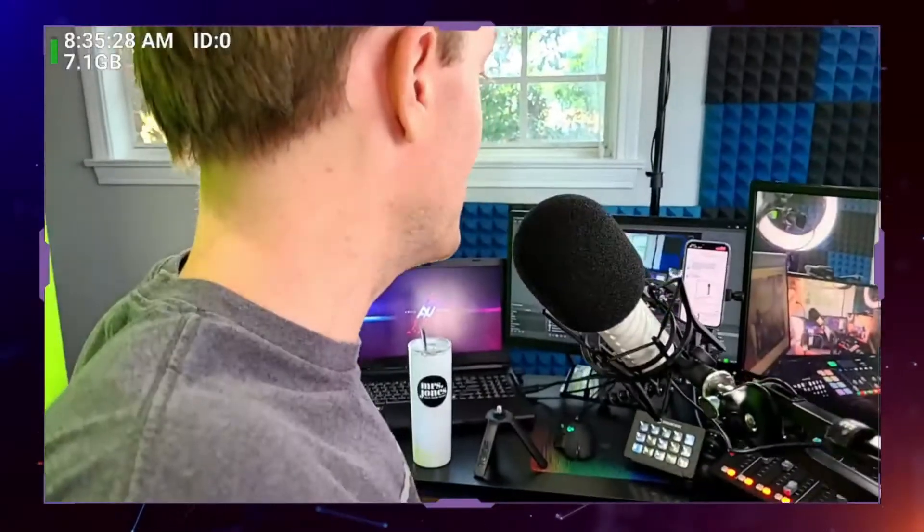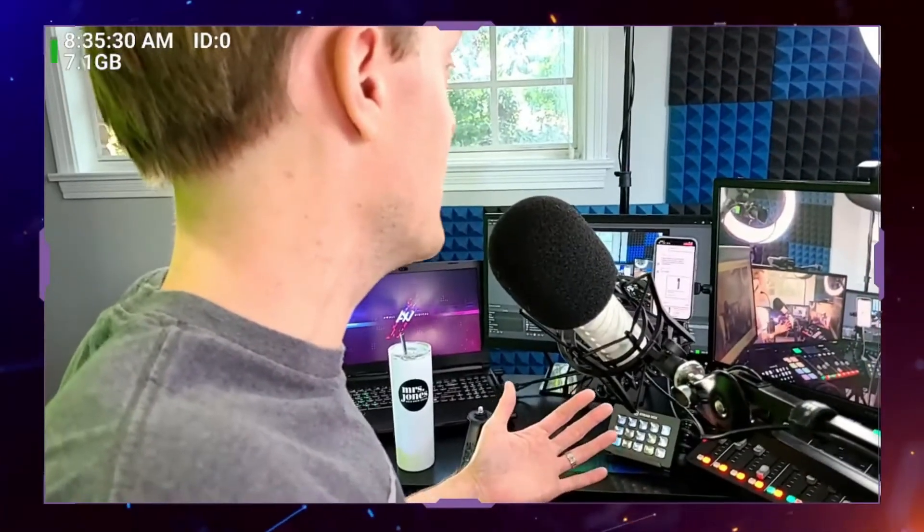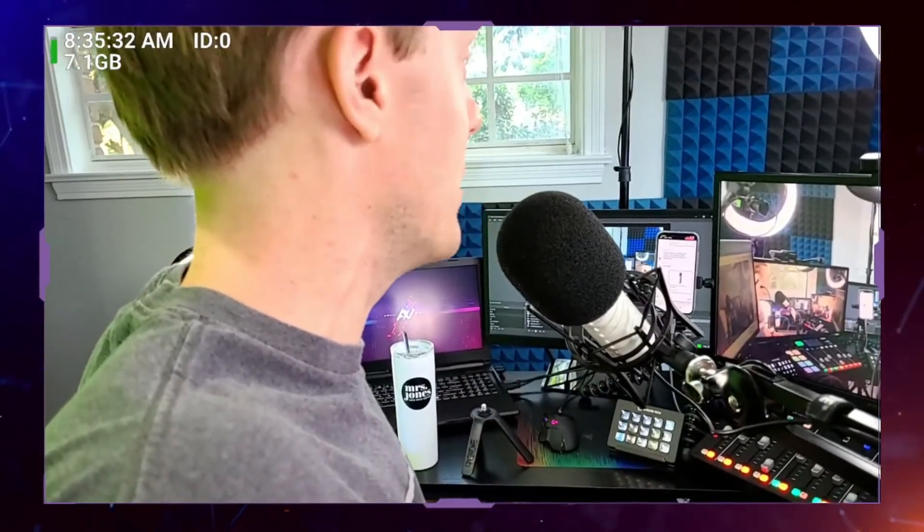So why are you going to use this microphone versus any number of other microphones out there? Why has this one got a mid-tier price on it versus other ones that may be less expensive? It's because the quality is better in a number of capacities.